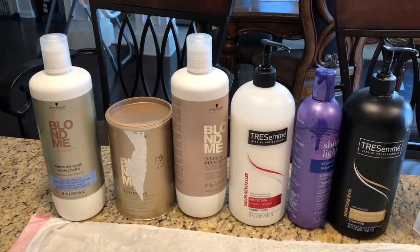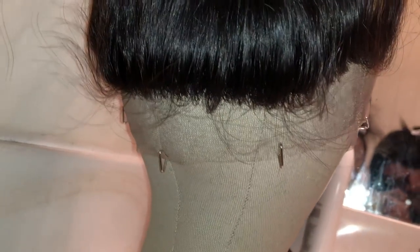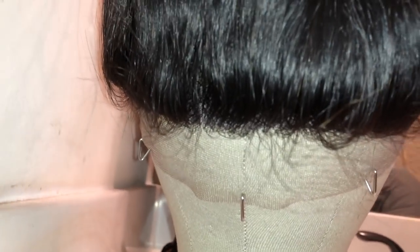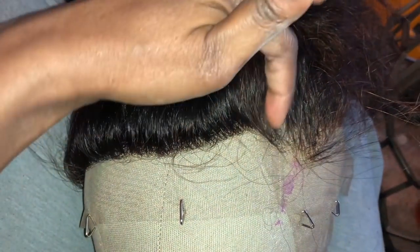I'm going to go ahead and bleach my knots. I did have a lot of bleach left over so I did a little bit of streaks in the front of the hair. I wanted to give you guys a look at how the back looks — this is just how it comes, very full. It's okay if you want to just throw your hair up every once in a while, but if you want that really natural look you're going to have to tweeze it.